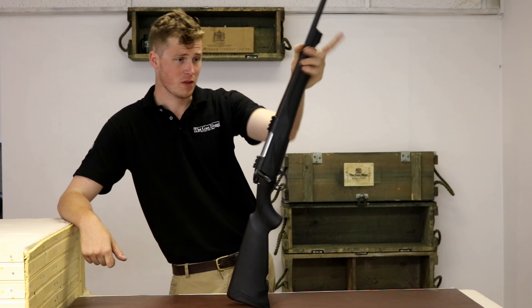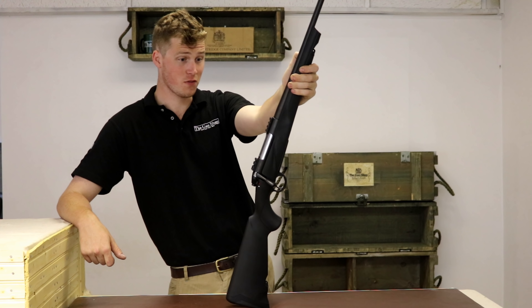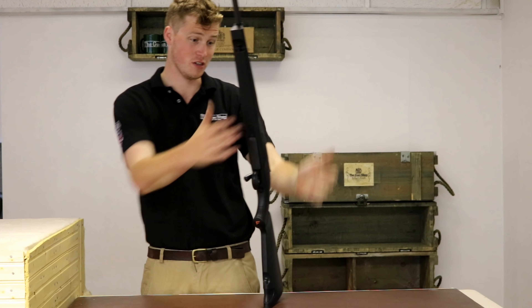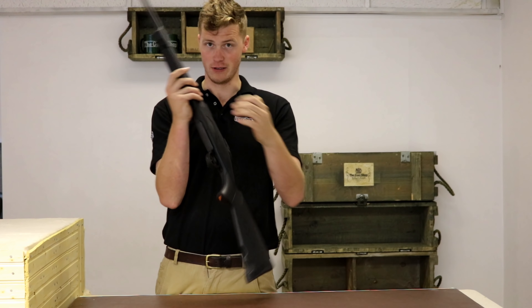Hi guys, welcome to The Gunshot with me John, and today we're looking at the first Franchi rifle ever made in 150 years of their creation. This is the Franchi Horizon.